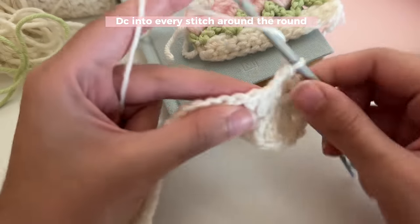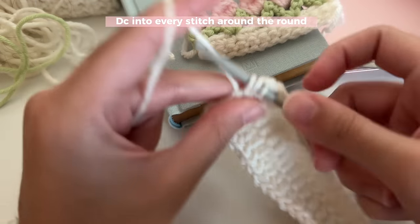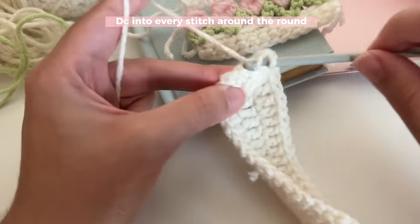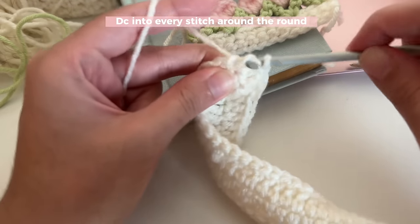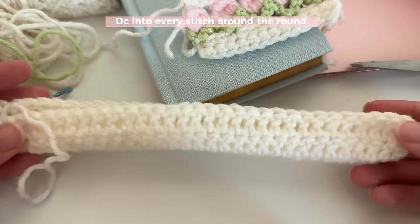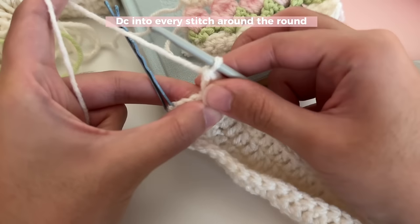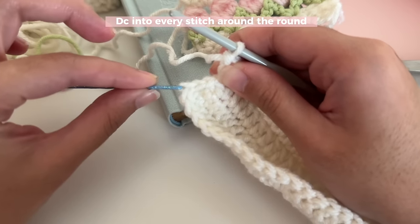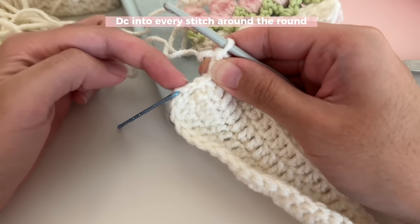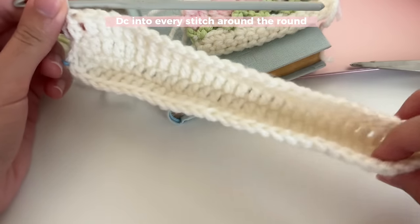Go ahead and do one double crochet in every stitch as you go around. Make sure you don't accidentally insert more than one double crochet per stitch, and make sure you don't accidentally skip any stitches — if you do, you won't have the correct stitch count to make the leaves and the flower. This is what you should have once you're done; fold it in half to get that book sleeve shape. At the end of the round, your last double crochet is here — these three (chain two, chain one, slip stitch) are not your stitches, so don't insert a double crochet into them. From your first double crochet to this last one, you should have the same number as the previous round.